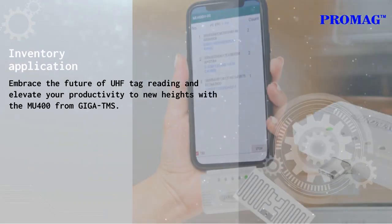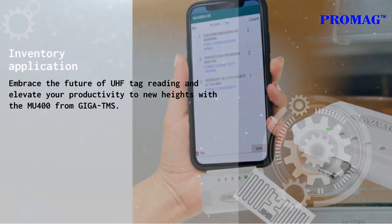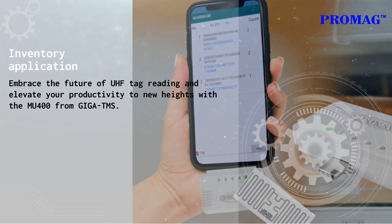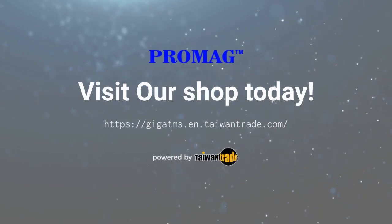Embrace the future of UHF tag reading and elevate your productivity to new heights with the MU400 from Giga TMS. Click the link and visit our shop.